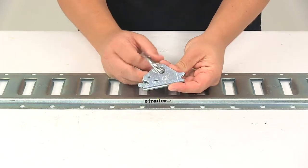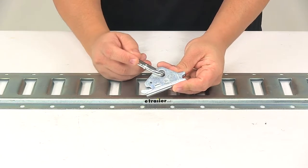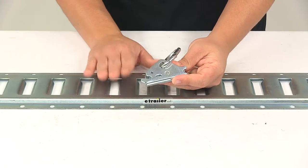Today we're taking a look at the Snap-Lock E-Track fitting with a carabiner clip. This E-Track fitting with the carabiner clip locks into an E-Track anchor to create a tie-down point. It is designed for use with Snap-Lock anchors or standard E-Track systems.